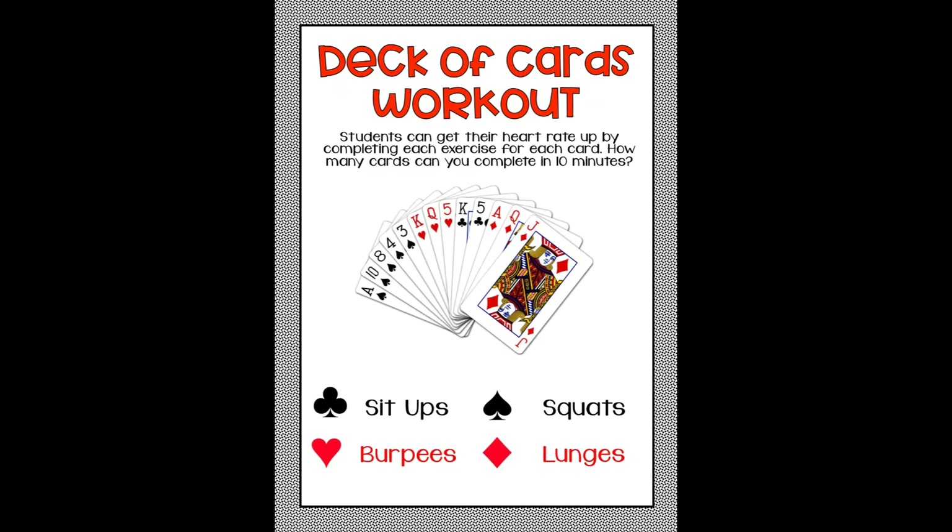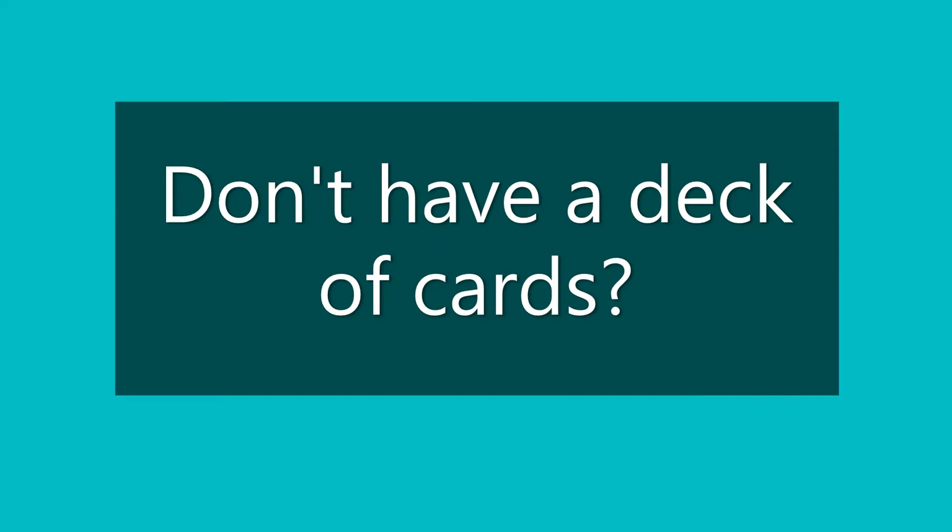First, clubs are sit-ups, hearts are burpees, spades are squats, and diamonds are lunges. Feel free to take breaks in between exercises. I'm going to show you a video on how to do this workout. If you don't have a deck of cards at home, no worries — I'll also show you how to get a deck of cards online and how to use that.